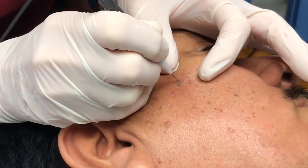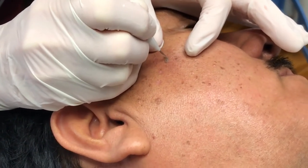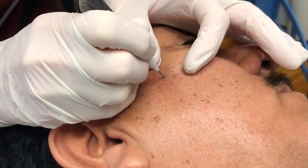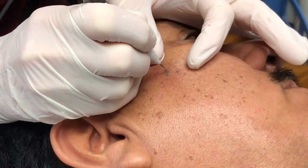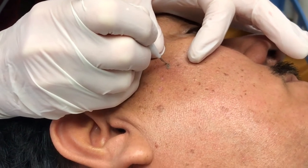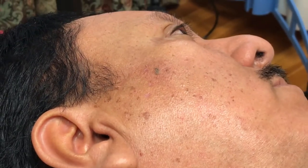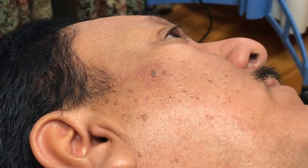So, what we're doing here is we're removing this little fibroma, but we leave the skin intact and let it fall off on its own. You can see it changing colors, and the change in color means that we are getting it.